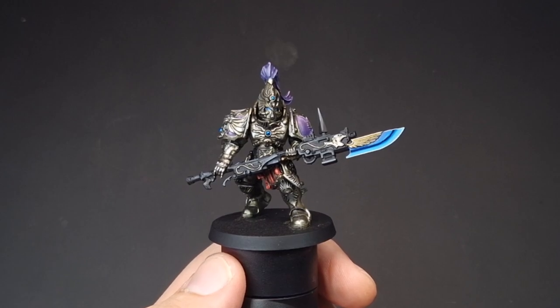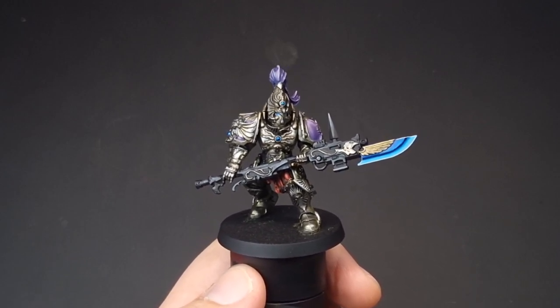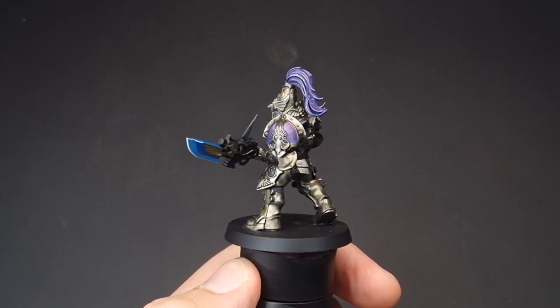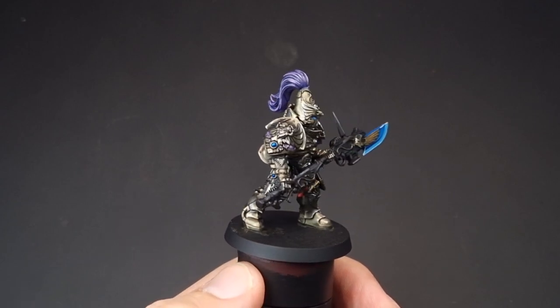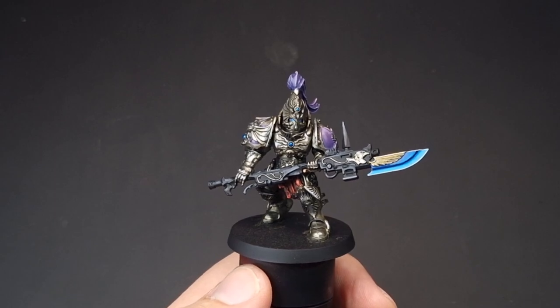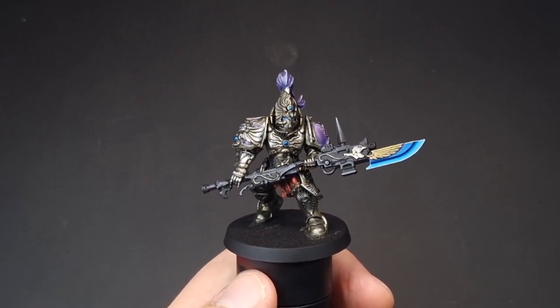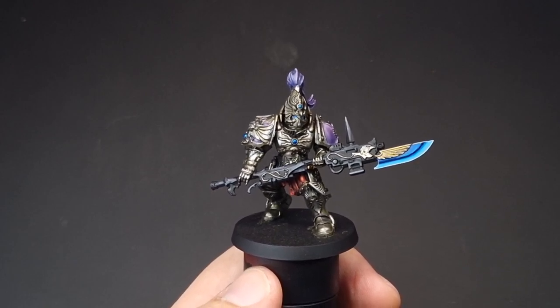With those gems painted, your model is now complete. All that's left to do is base your model however you like to base your models, but this Custodian Guard is finished. I want to thank you all so much for watching - don't forget to like and subscribe and check out my Patreon if you want some more full tutorials.